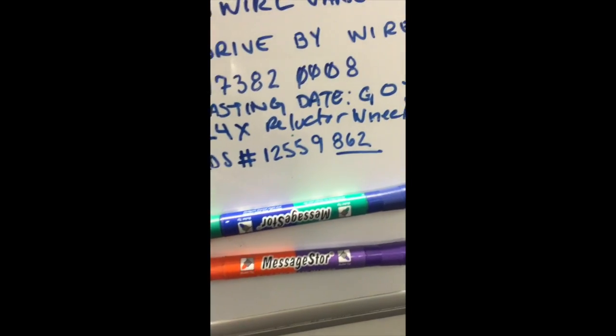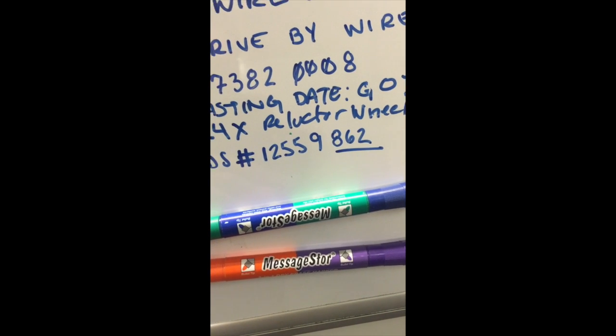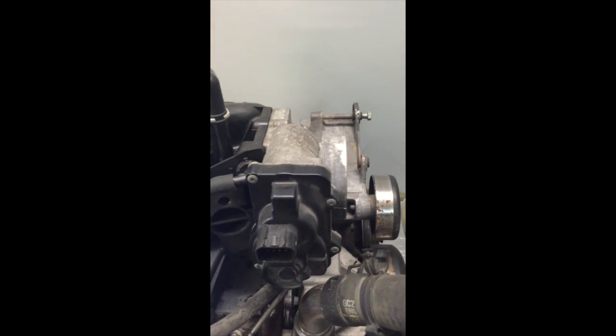The other thing is, let's look at the head casting number: 862, which is part of a bigger part number, 12559862. Obviously, we also have our drive-by-wire here.